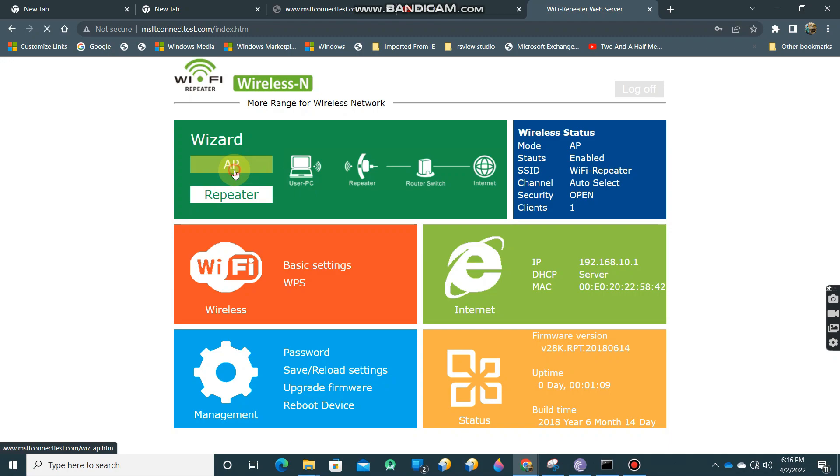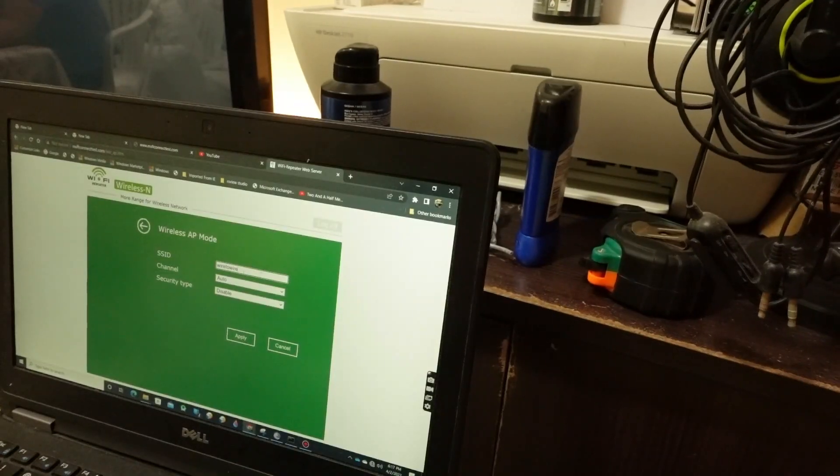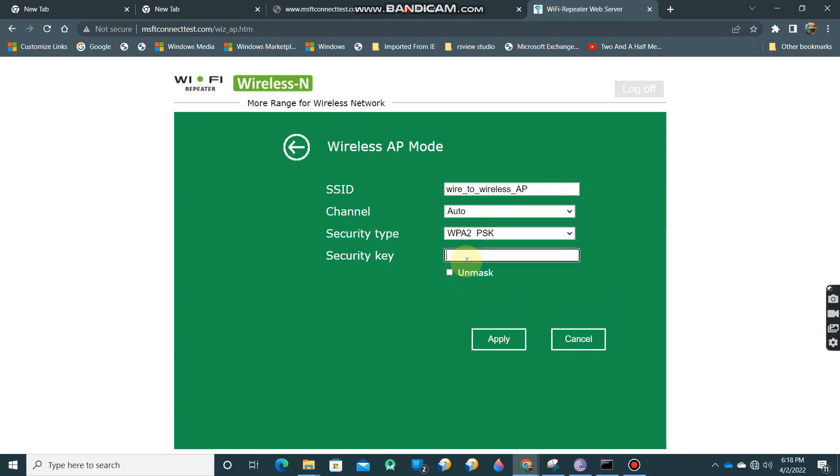Select 'access point' mode. We will be converting a wired network into a wireless network so mobile and wireless devices can access the internet. For the SSID, we'll rename it to 'wire to wireless access point'. Set the channel to auto. For security, we'll use WPA2-PSK, the most common security type. We'll enter a password — in this example the password is 'password' — then apply.